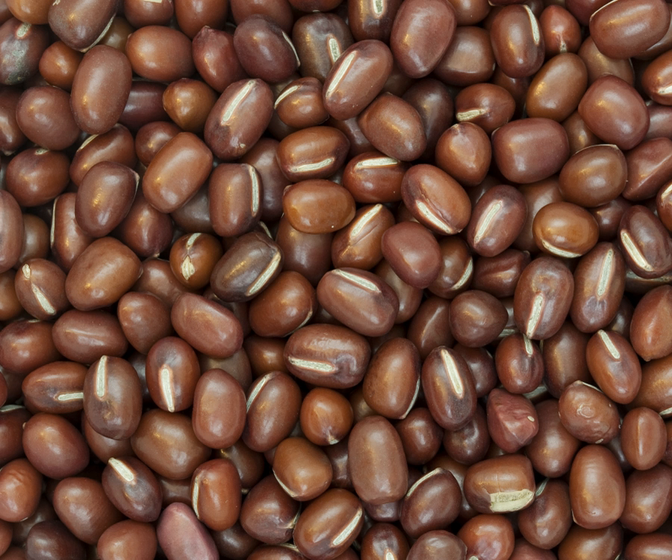Seeds are sown at 2 to 3 cm depth in rows 30 to 90 cm apart and 10 to 45 cm within the row; rarely are seeds sown by broadcast. The amount of seeds ranges between 8 to 70 kg per hectare. Growth is slow, so weed control is crucial mainly between germination and flowering. Cultivation systems differ largely among countries: in China, Adzuki bean is often grown in intercrops with maize, sorghum, and millet, while in Japan the bean is grown in crop rotations. Harvest should not be done while moisture content of the seed is higher than 16%.